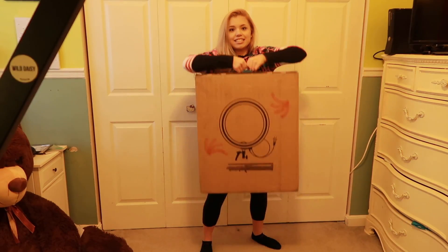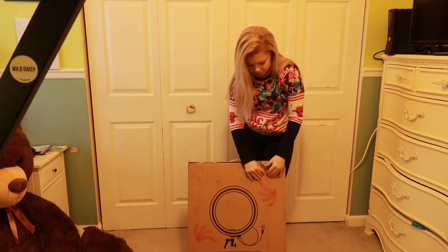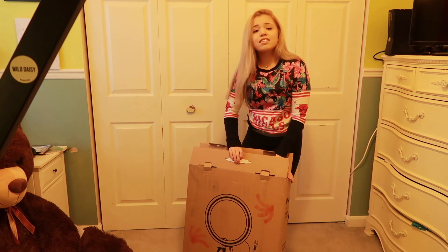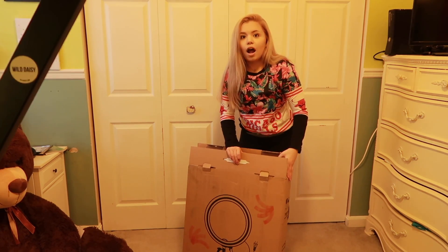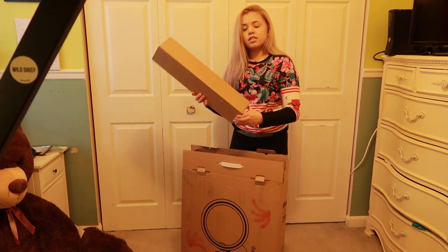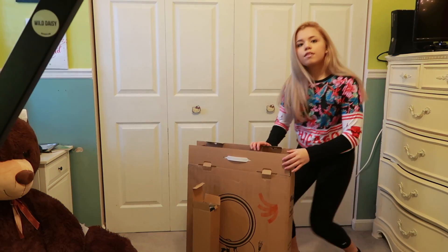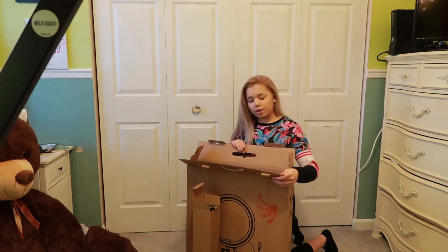Look at this - so this is my ring light, I'm gonna open it. This is the bottom, this is the stand. Let me fix this camera angle because it's kind of like tripping me out. Sorry guys, that first lighting was probably like really weird, so it's fixed now.